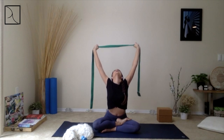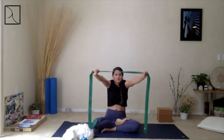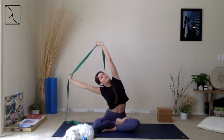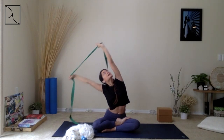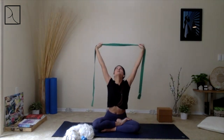Then exhale, bringing that strap forward and rounding up — I want you to contract those muscles, engage the core. Inhale, breathing in, maybe gazing up, and exhale all the way forward. Inhale one more time, high up, and then exhale down into the right side. Continue rooting down through the left hip and rising up through the left arm. Inhale, come back to center, and then exhale to the left side. Come back to center, inhale, and exhale forward. Release your strap.